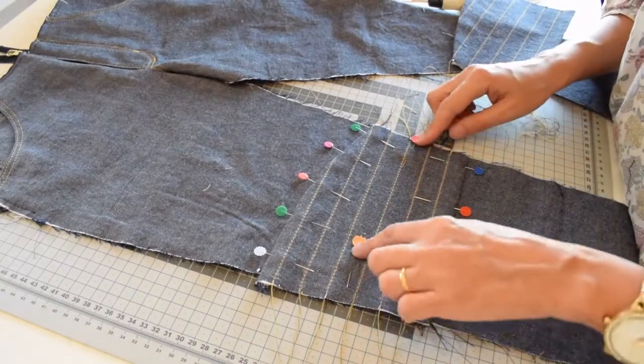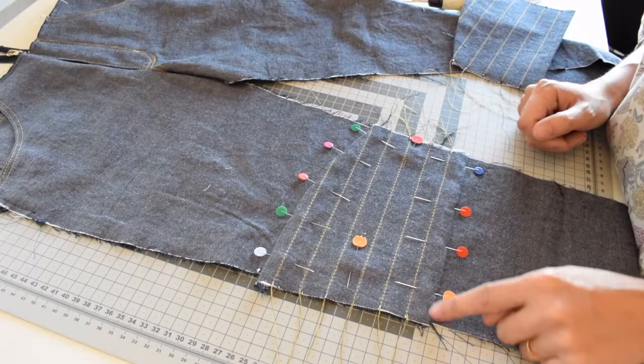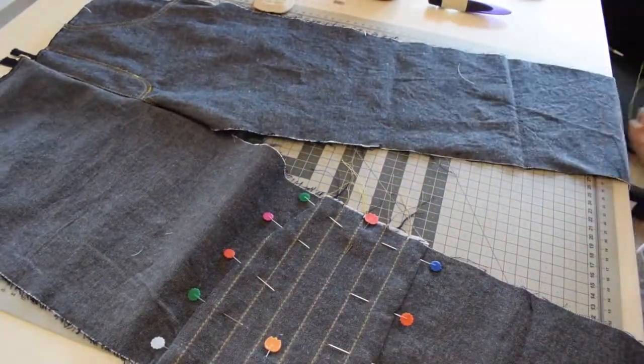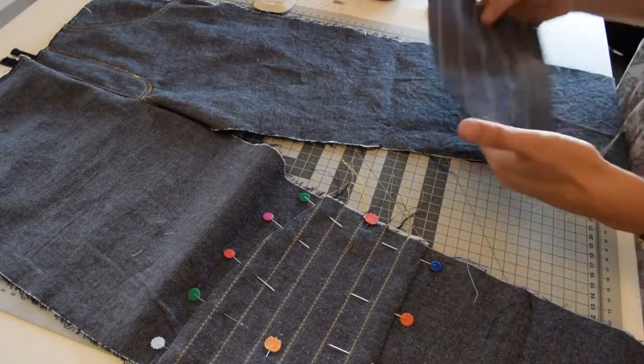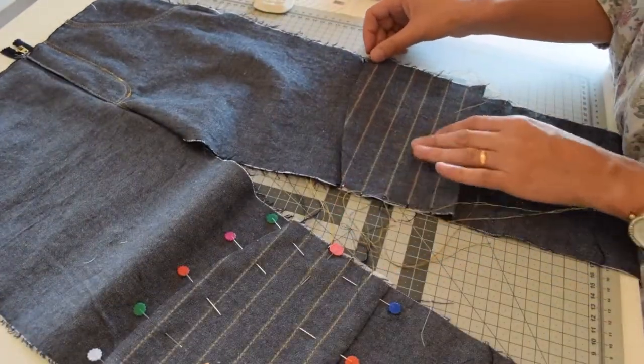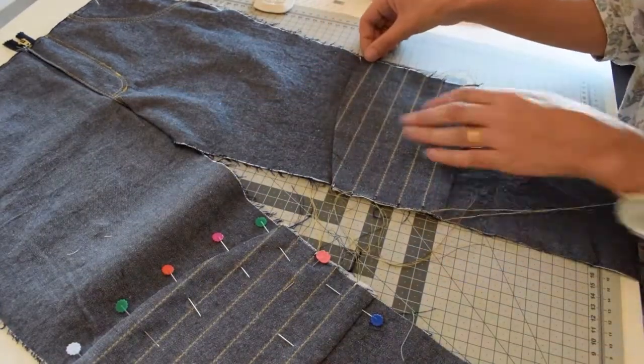When it's all pinned, you are going to topstitch along the top and the bottom — just one row of topstitching. Before you go to the sewing machine, you can place the other knee patch on the other leg, pin everything, and then sew everything at once.